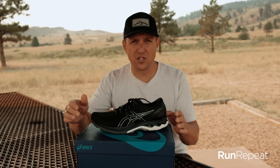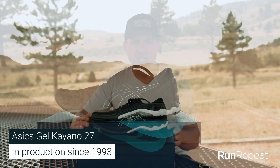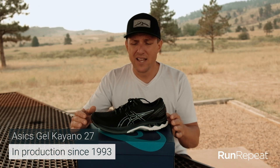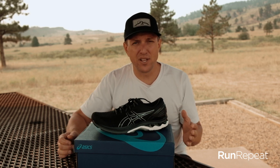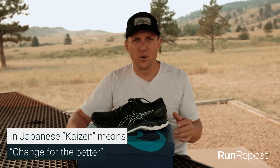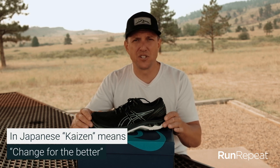First off, the story behind this shoe — the Gel Kayano has somewhat of a cult following. Again, this is the 27. It's been in production since 1993. It's hard to believe this shoe's been around for 27 years, but Asics really are the master of iteration. They believe in something called kaizen, which is the Japanese word for continual improvement, and honestly, they have. They've improved this shoe every year.